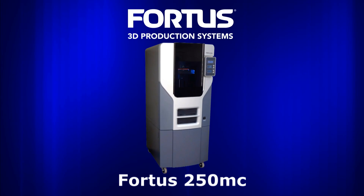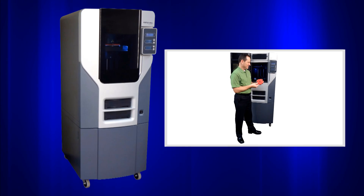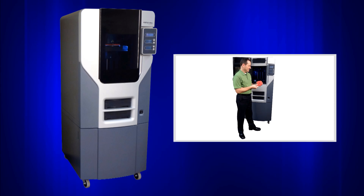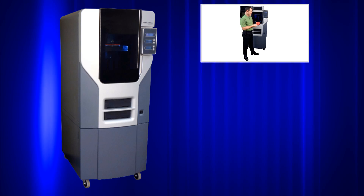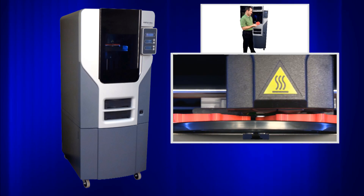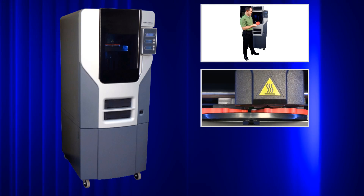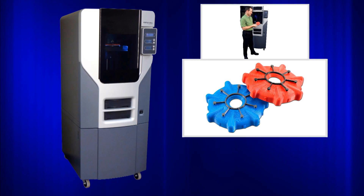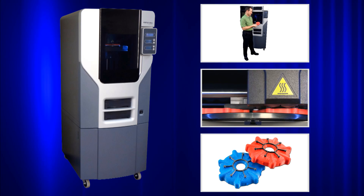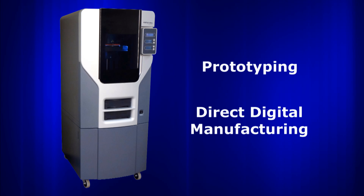The Fortis 250MC is targeted at users who desire the reliability and flexibility of a 3D production system at an affordable price. All Fortis systems are built on the proven Stratasys platform using FDM, or Fused Deposition Modeling technology, to produce some of the most accurate, stable, and durable parts in the industry. These parts can be used for a range of applications, from prototyping to direct digital manufacturing.